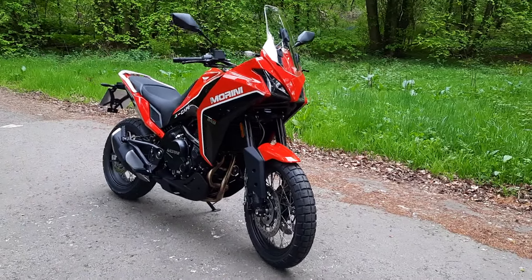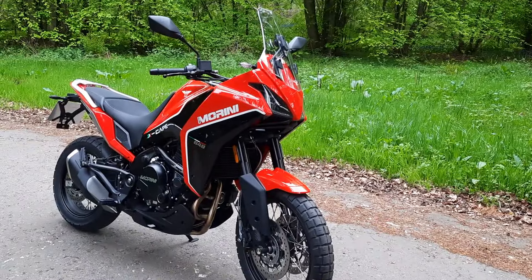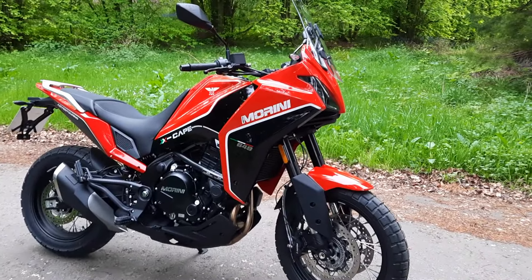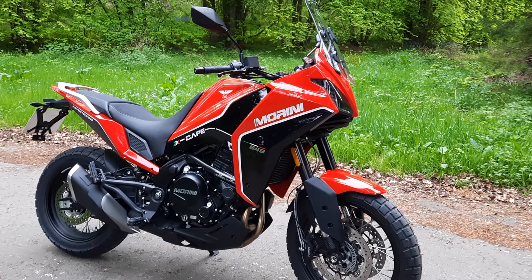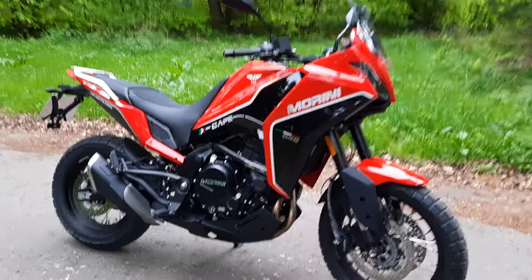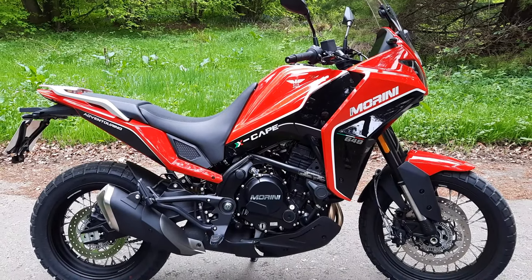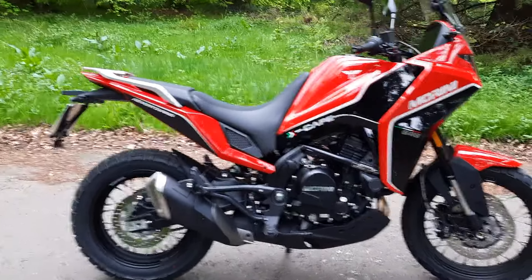Just a wee short video of my Moto Morini Xscape 650 which I purchased on Saturday, just a couple of days ago. I've been looking at these for a little bit and I really fancied it. I've never owned a brand new bike, so I thought since I'm going to be reaching the ripe old age of 55 very soon, I would just treat myself. Love the colours on this one. I bought it from Cooper Motorcycles on the 11th of May.